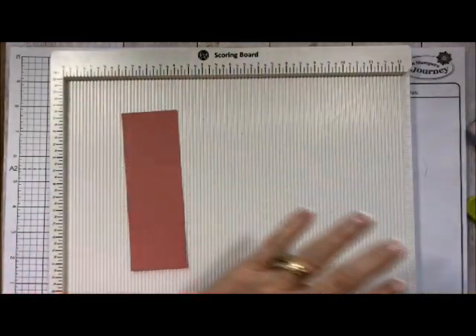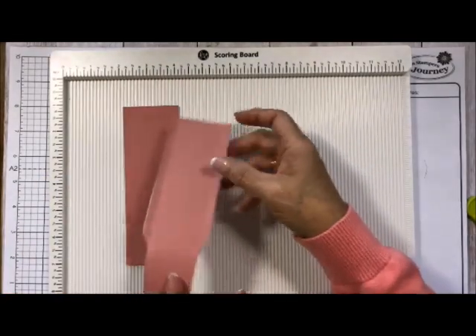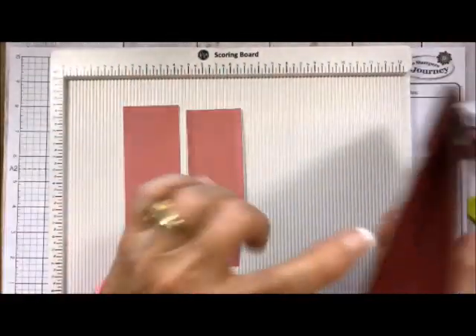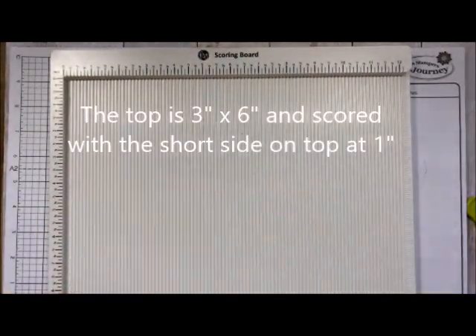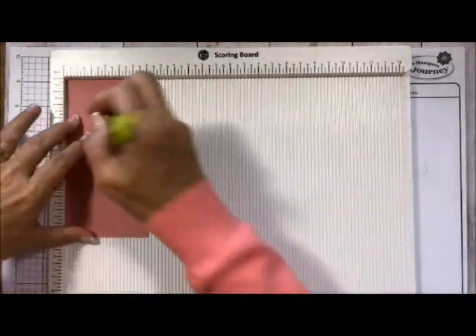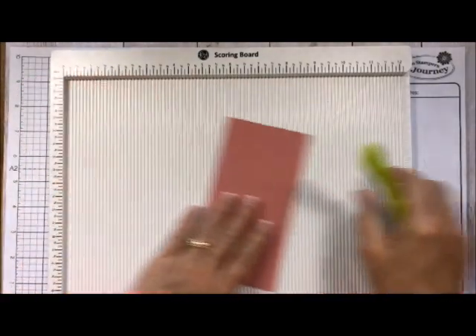You need to do two of these so that you have both of your sides. Now for the top: the top is a piece that is three by six, and I scored it at one inch. Push it all the way to the side, score at one inch, and we are good to go.